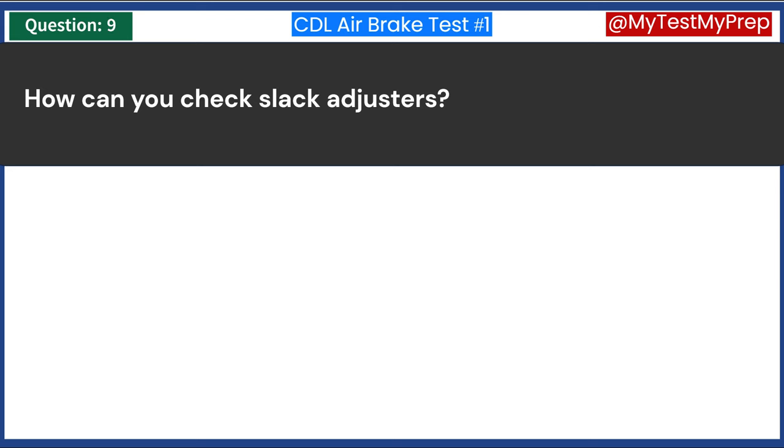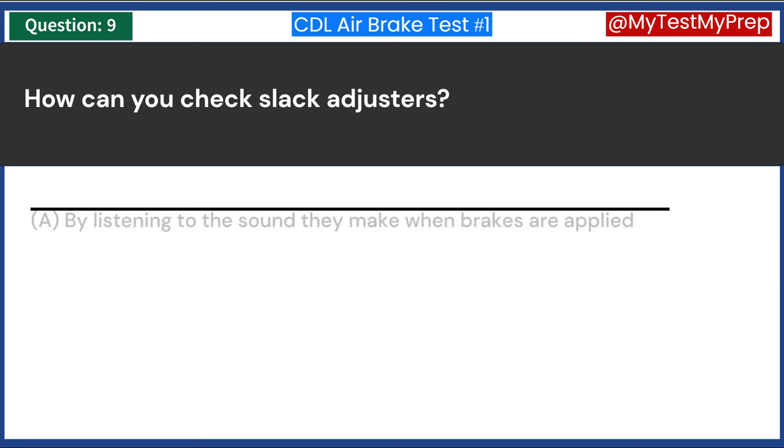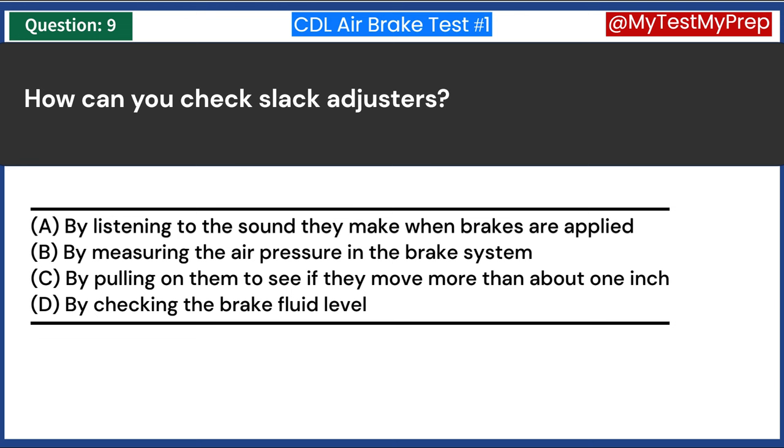How can you check slack adjusters? A. By listening to the sound they make when brakes are applied. B. By measuring the air pressure in the brake system. C. By pulling on them to see if they move more than about 1 inch. D. By checking the brake fluid level. Answer C: By pulling on them to see if they move more than about 1 inch.